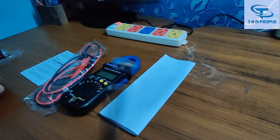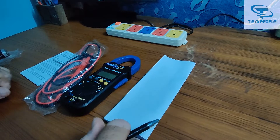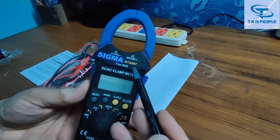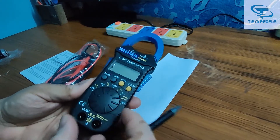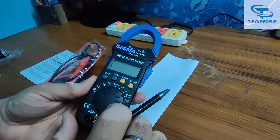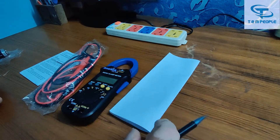Hello friends, my name is Rohit and today I will give you the demonstration of a clamp meter of Sigma make, model number 997. I will give you a detailed description of how to use this instrument and what parameters it includes. Let's not waste time and start the demonstration.